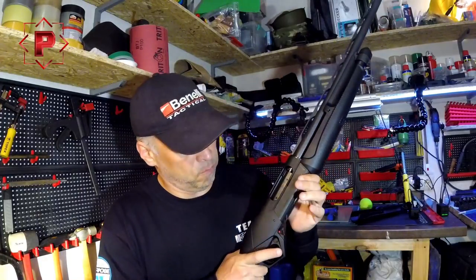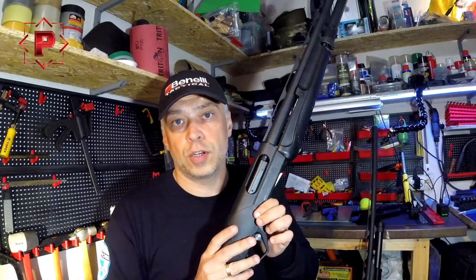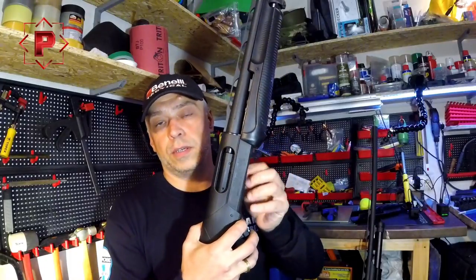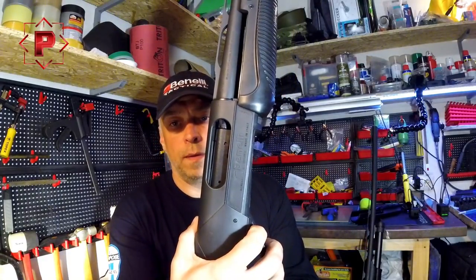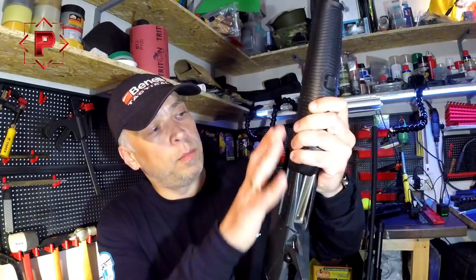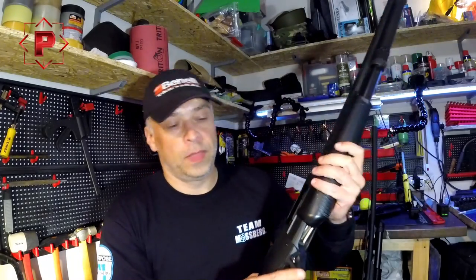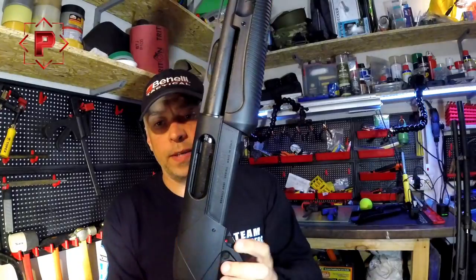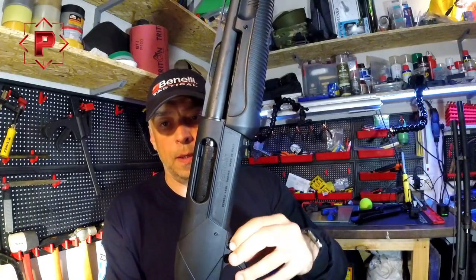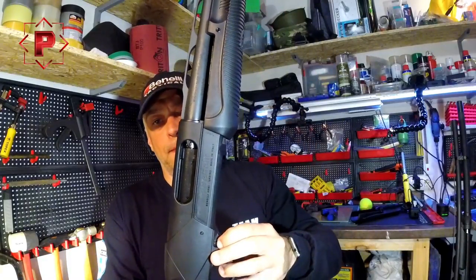As you can see, the forend is moving very tightly. For example, if I compare the forend movement with my sport shotgun, you can see the difference. The hammer is on, I am pressing on the bolt stop clutch, and as you see, the forend is moving down by the receiver to the Benelli logo. Now on the new shotgun — I am pressing the bolt stop clutch and the forend isn't moving.